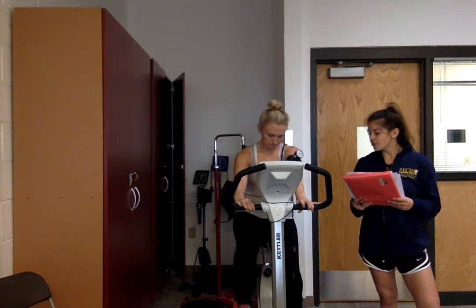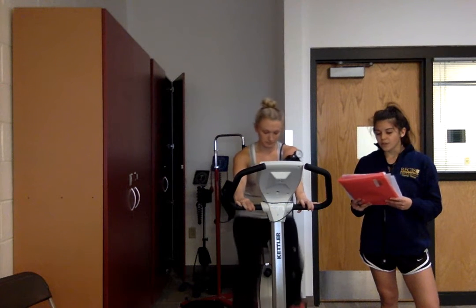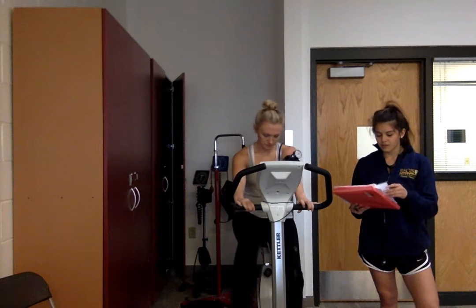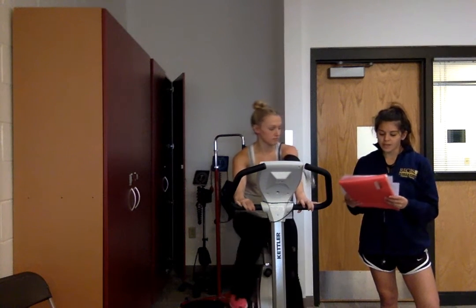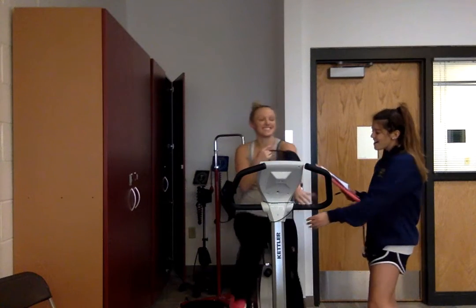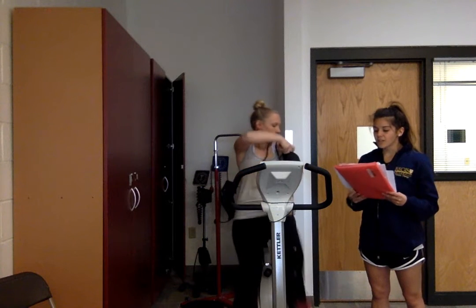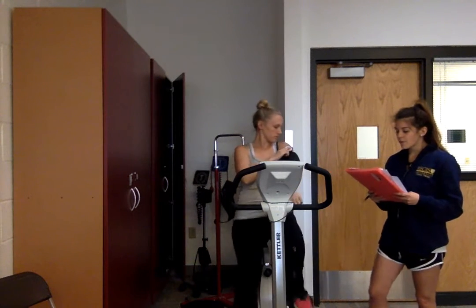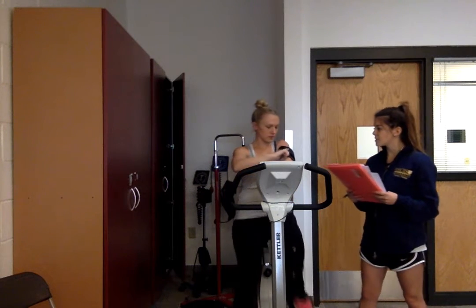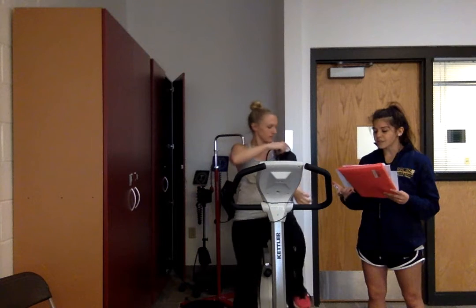We're about to hit two minutes. Her resting vitals were a heart rate of 68 with a blood pressure of 100 over 60. After this warm-up we're going to go ahead and take those stats again and see what she's feeling with the rate of perceived exertion.